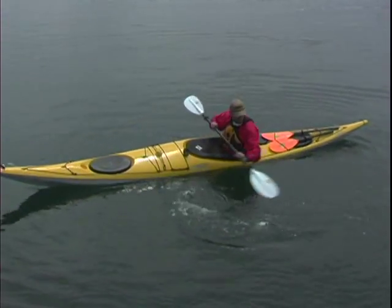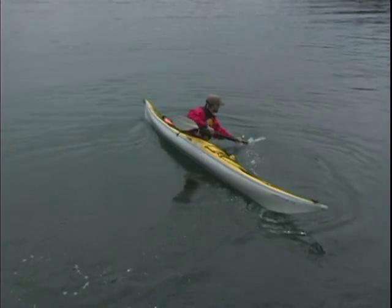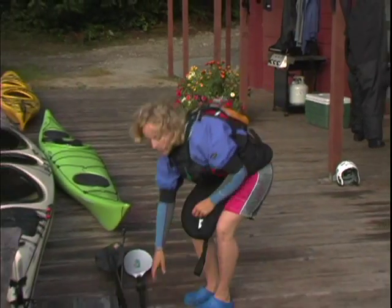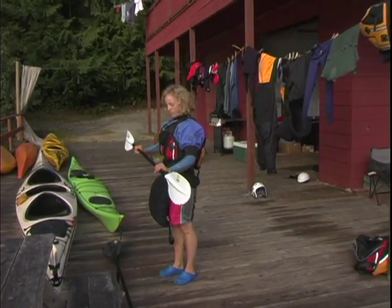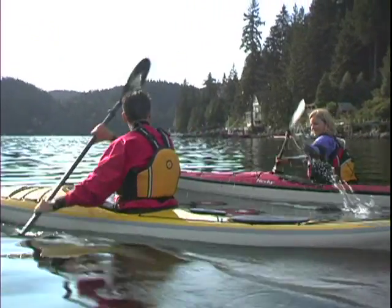The stiffness of glass or carbon paddles gives your strokes a bit more power, but it also makes them harder on your joints as the paddle absorbs less shock. When choosing a paddle, you'll need to decide on its length and the blade size. The type of paddling that you do and your physical size will help you make these decisions.